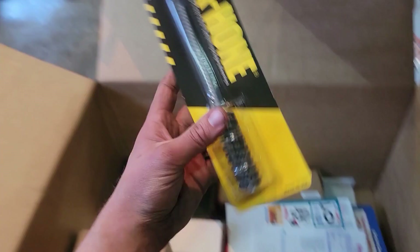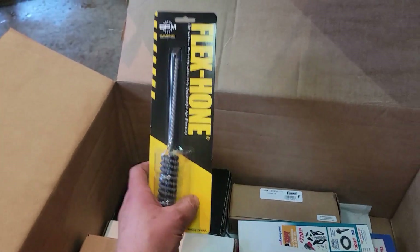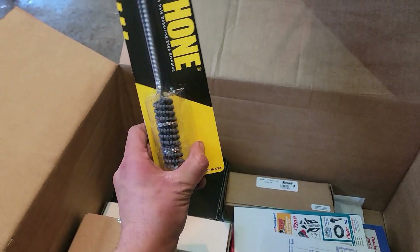I ordered a new flex hone for the lifter bores so I can give them a little texture to help hold the oil.